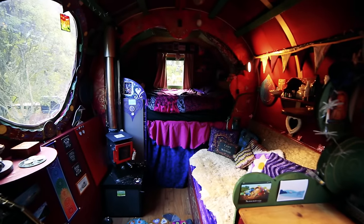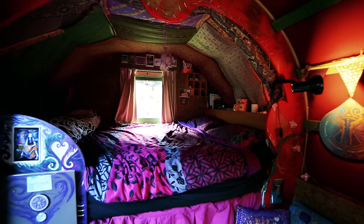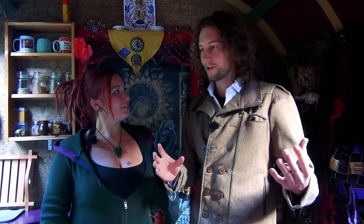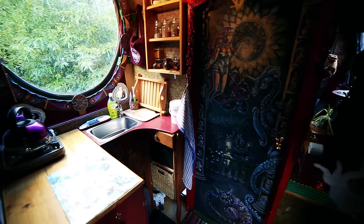Oh, this is absolutely magical — walking in here it's just like being greeted by a work of art. Yeah, all my friends have just made so many beautiful pieces of art here. And how wonderful that you can have all of those contributions from your friends to actually form the space where you live. And this kitchen space looks absolutely lovely.